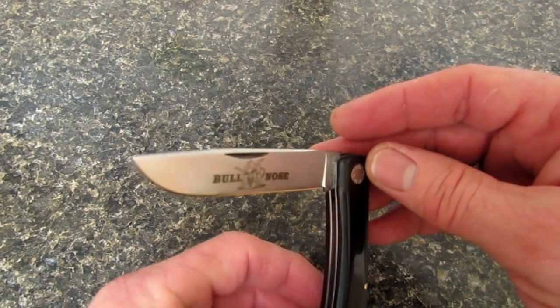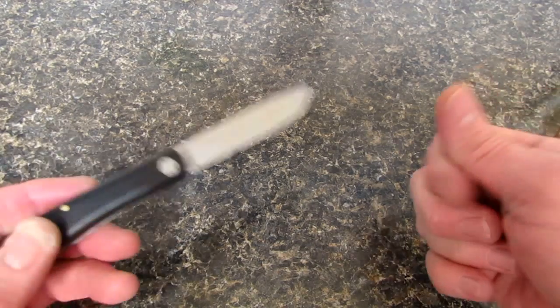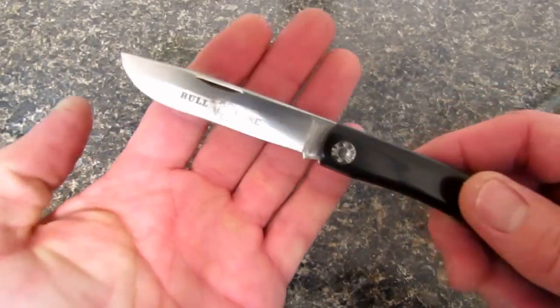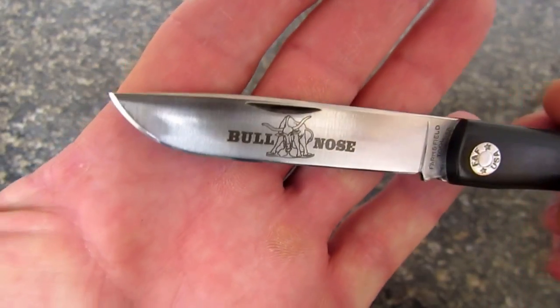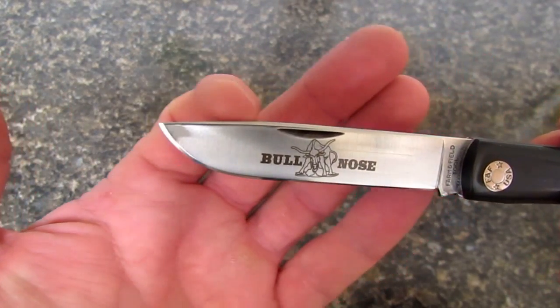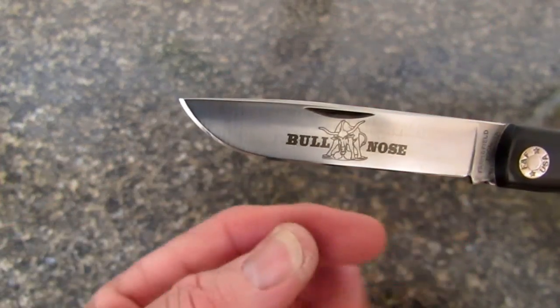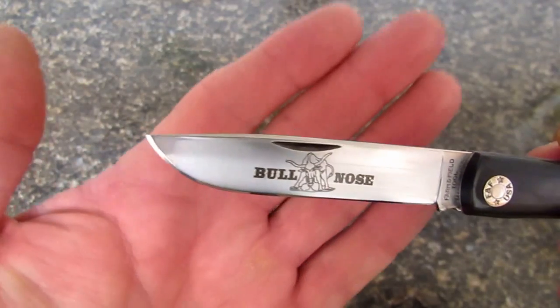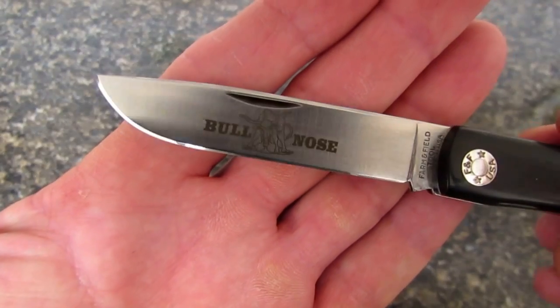Of course, it is a slip joint with a half stop. Just like it says on the tube, this is O1 tool steel, flat ground. And you can see why they call it a bullnose — it's a drop point with just an ever-so-slight drop in the spine and this big sweeping belly. Kind of reminds you of a Rat One a little bit. Full flat ground.